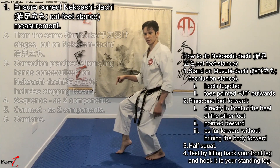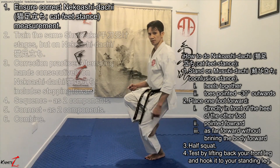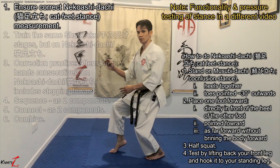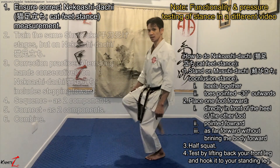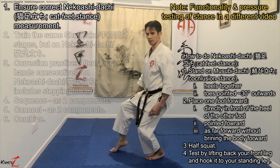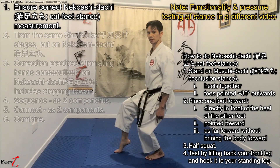To test whether it's correct, if you bring your front leg back and hook it here, there's no shift of body weight. For example, this would be wrong — the shift would be noticeable. It must already be here.